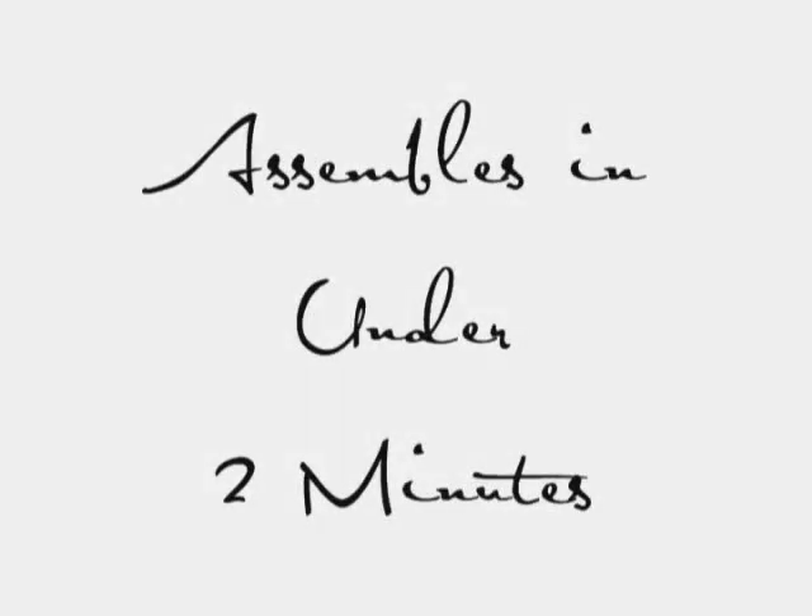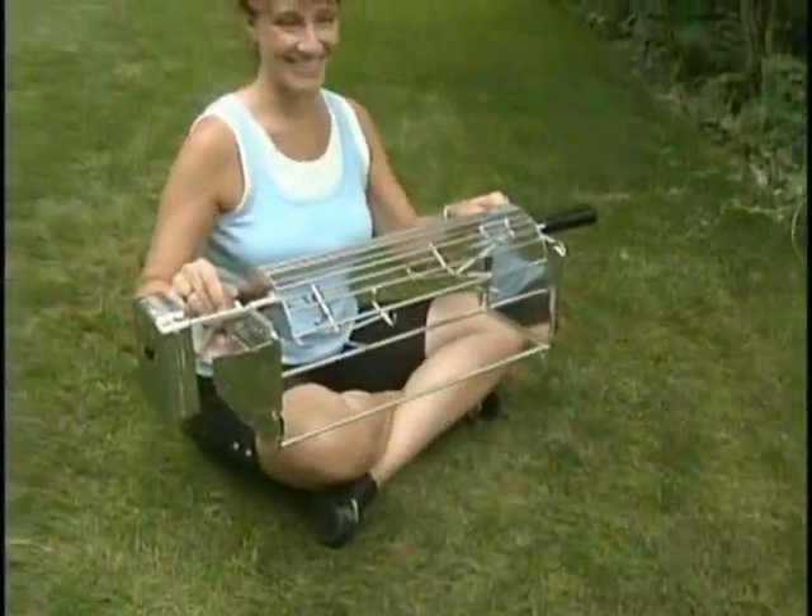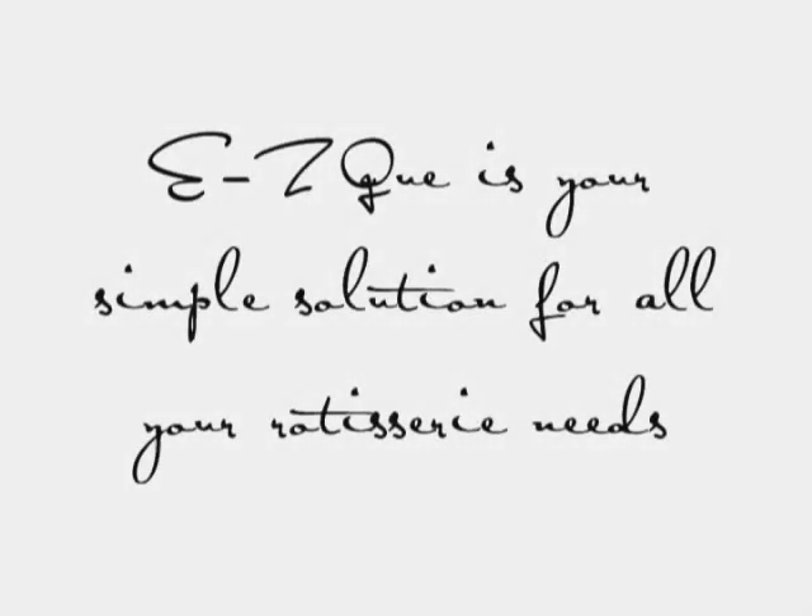From the backyard to the backwoods, a meal slow roasted to golden perfection on an EZQ Cradle Rotisserie will be remembered long after the coals have cooled. The Hobo is as entertaining as it is functional, so sit back, relax, and enjoy the other spectator sport.